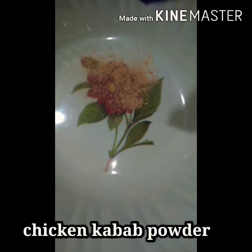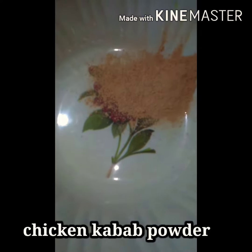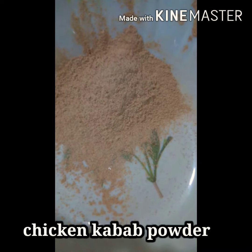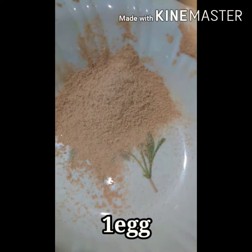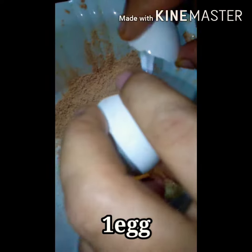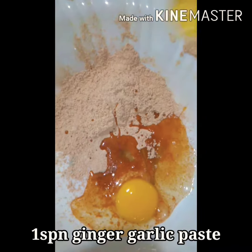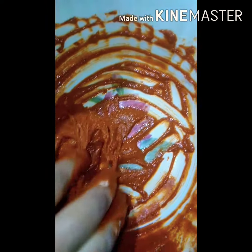Chicken kebab powder — 5 spoons of kebab powder. Sharp lemon. 1 spoon of shunti paste, I am mixing it as well.